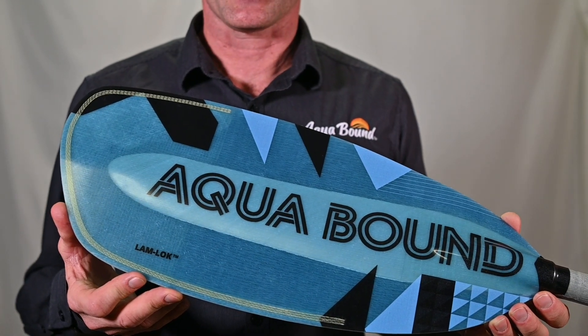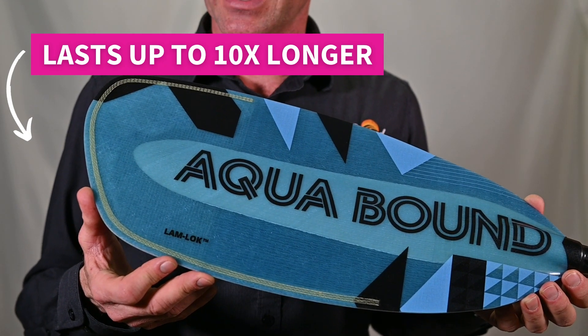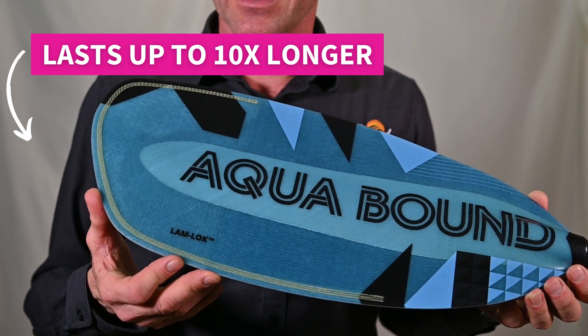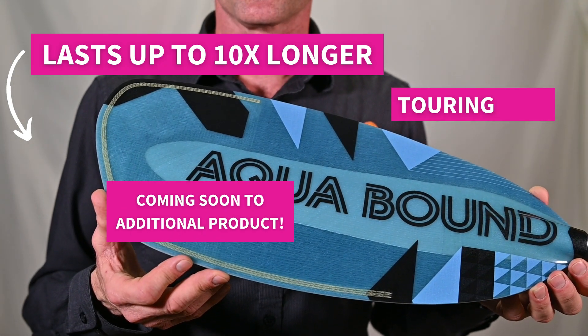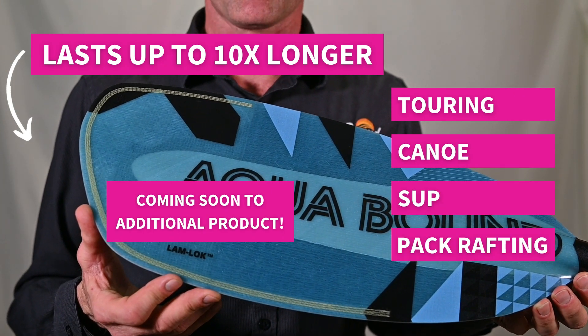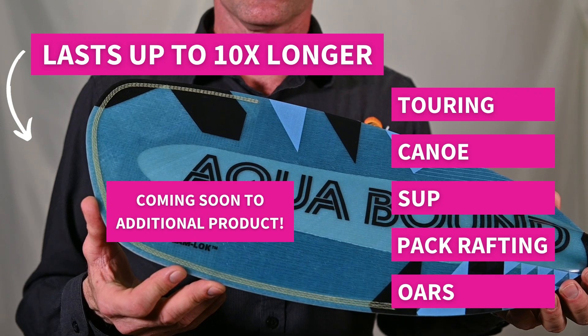With this information, you can see why we're so excited about our technology called Lamlock. It will significantly improve edge durability — not just in delamination, but also in impact resistance and wear resistance. That aramid thread will reduce surface abrasion and reduction in blade size, which is particularly great for whitewater paddlers. With Lamlock technology in your composite paddle blade, you can expect your blade to last up to 10 times longer than existing product on the market. Keep your eyes open — you will see this technology in existing and new products in the future, whether it's composite touring kayak paddles, canoe paddles, SUP paddles, pack rafting paddles, or oars. We look forward to seeing you on the water.